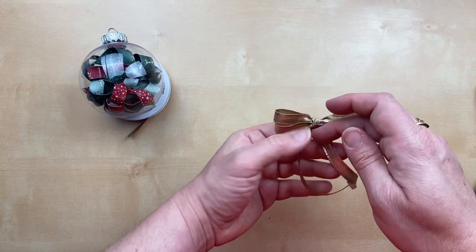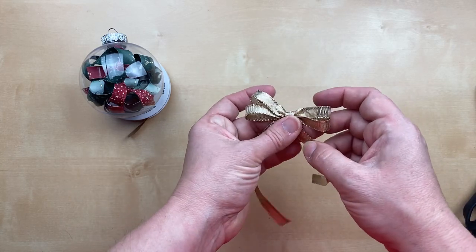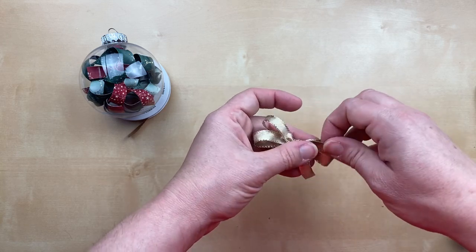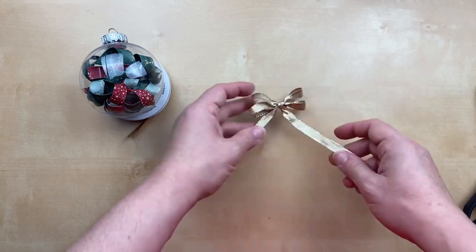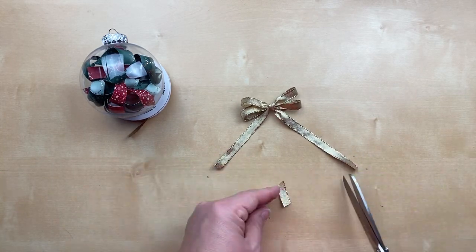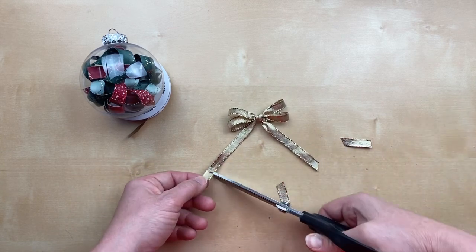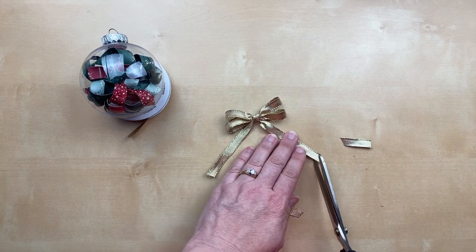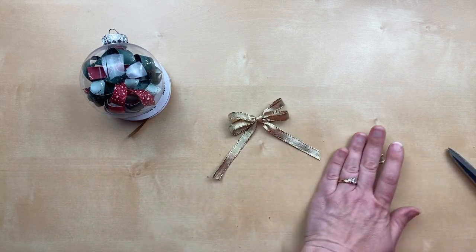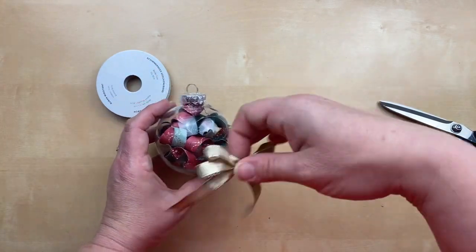You can use it from either side — I think I like this side better. Fluff it out and adjust as needed. I made a bow! Now I'm going to trim the ends, keeping them kind of long so they hang down the sides of the ornament. Then you can use hot glue to put it on.